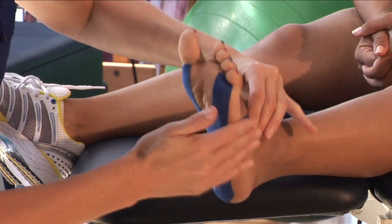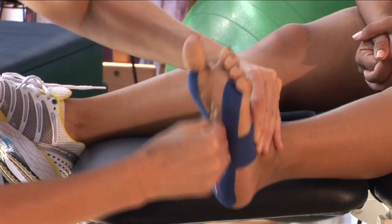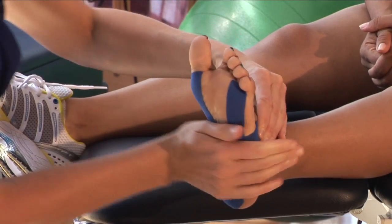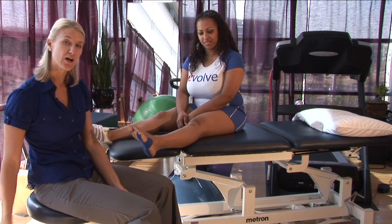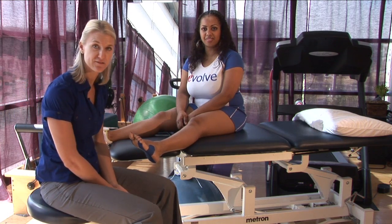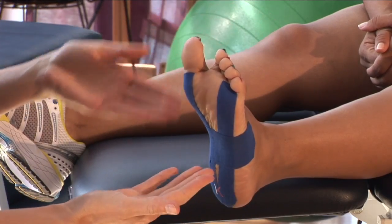Again, no tension on the end, tack it down, and give everything a nice rub so that it sticks. Now that the arch is supported, she can put her sock and shoe on and wear this with any activity that she's going to go do. I'm Tara and this is how to tape the arch for support.